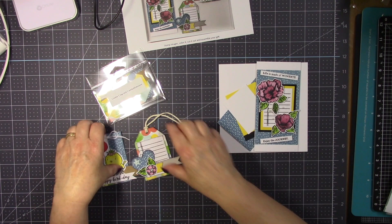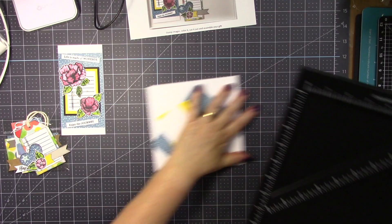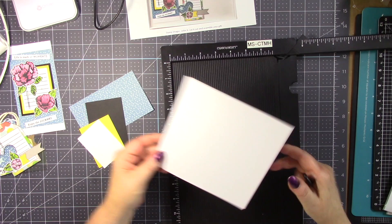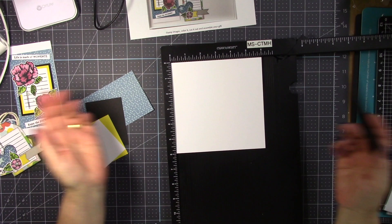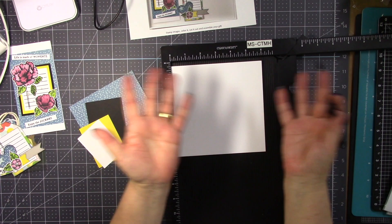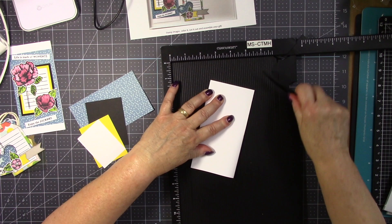Let me put everything away and then we are going to start with the card. First I am going to score at 3 inch, because this is a 6 by 6 inch base — it doesn't really matter which way you score, as long as you score at the 3 inch mark. Fold the card and now you have your card base.